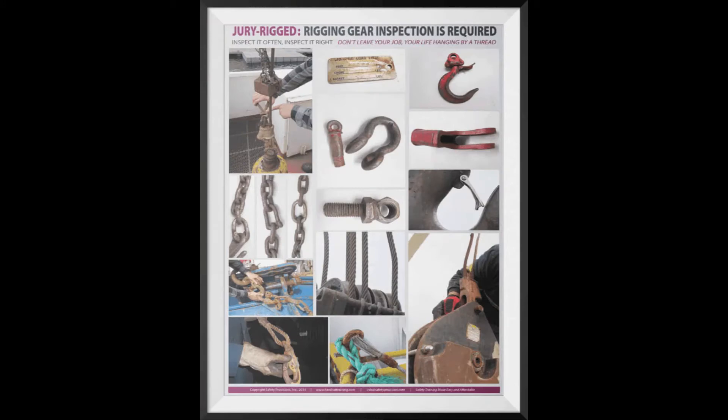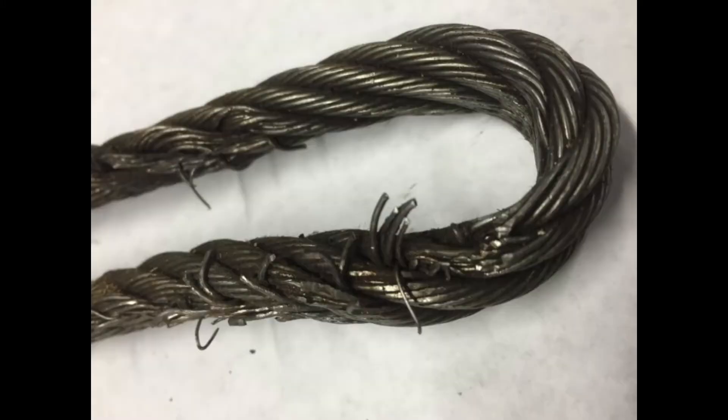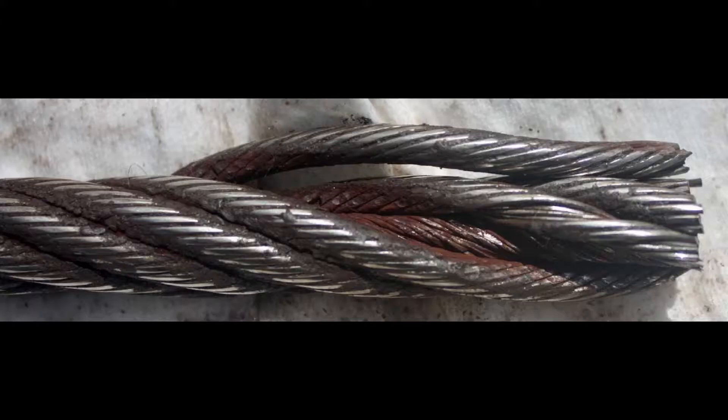Today we're going to talk about rigging. All rigging equipment must be inspected by a competent person daily and before each use. All damaged rigging must be destroyed or removed from the job site.